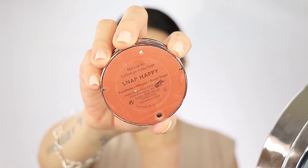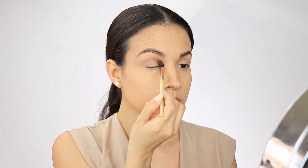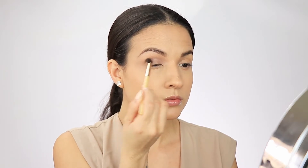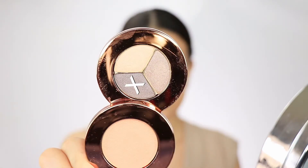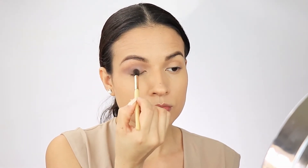Now for this look, I'm going to start off with this lighter shade as a transition color. I'm just going to add this with a Jane Ardell crease brush, adding it all over the crease. As you can see, it blends quickly. For the second shadow, I'm just going to apply that on my lid and also on my crease.